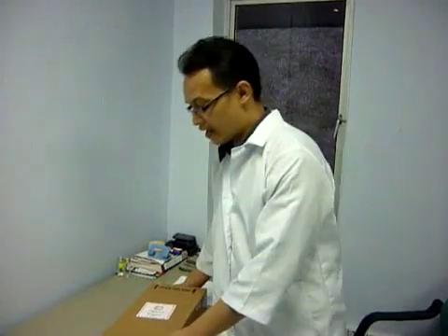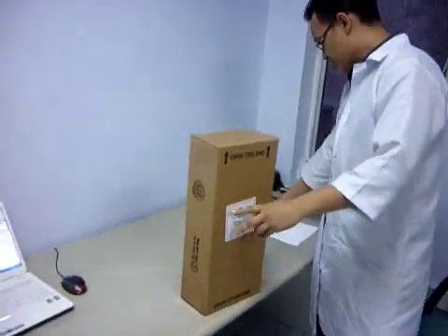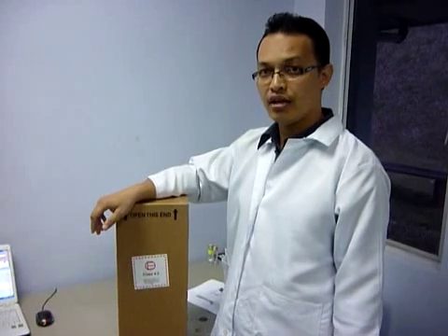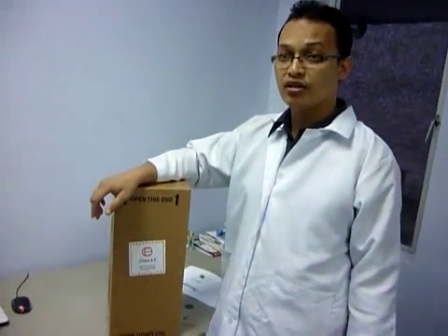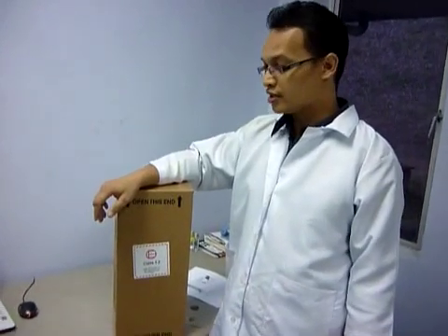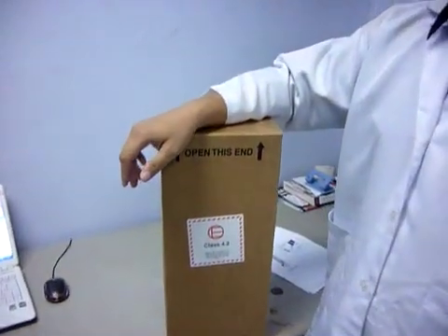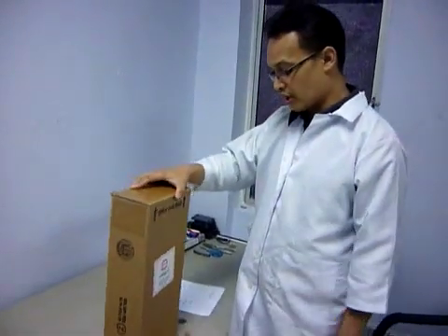Hello, today I'm going to show you the unboxing of this renewable purifier cartridge. This is to be installed for the GC because, as we know, we have helium gas, compressed air gas, and some GCs that have hydrogen — meaning those using FID will use hydrogen. So we need to install the gas purifier or filter in order to protect our GC.